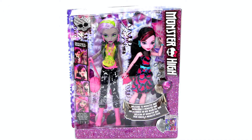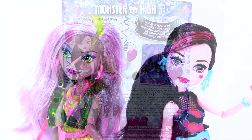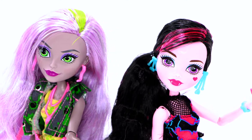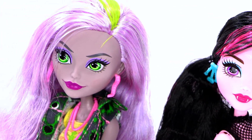In this video, I'm going to be opening the Monstrous Rivals 2-pack from the Welcome to Monster High collection. In this pack, we have Draculaura, daughter of Dracula, and Monica Decay, daughter of the Zombies.